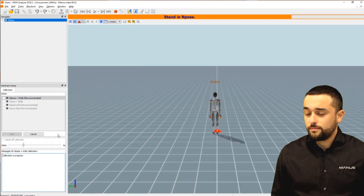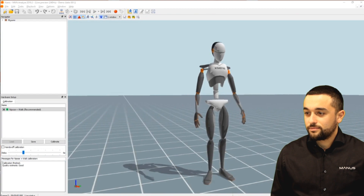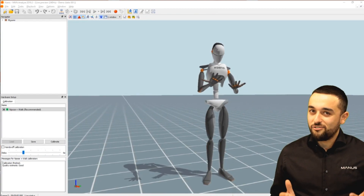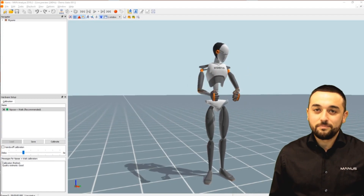Have a look — this is how easy it is to implement finger tracking of Manus inside of XSense MVN. Now let's have a look at another studio making use of our XSense gloves together with an XSense suit to stream this in Unreal Engine.